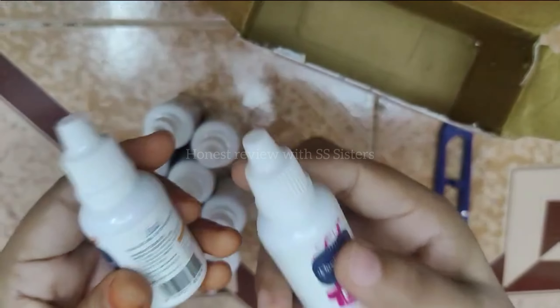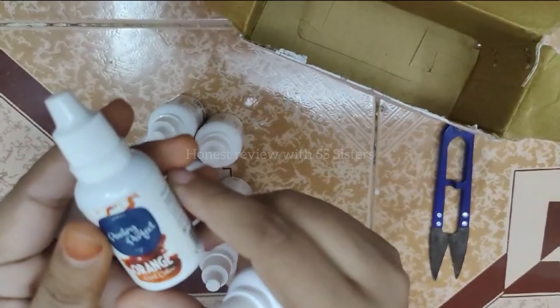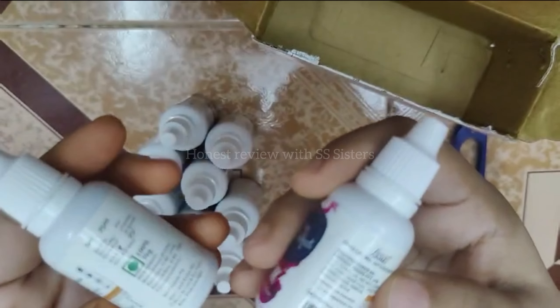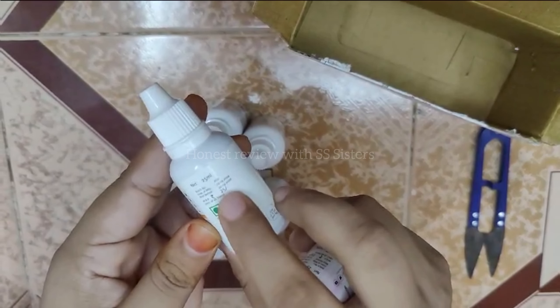So this is a total of 10 colors. I don't know how to use each one yet — I'll share more after using them. Overall, I checked all the reviews and the ratings are positive.